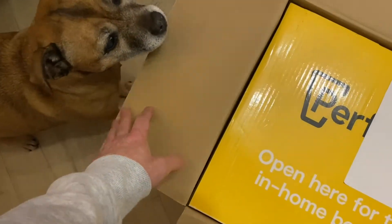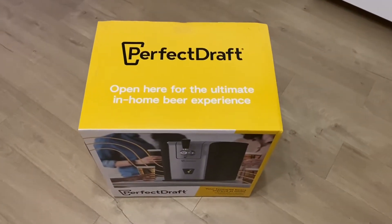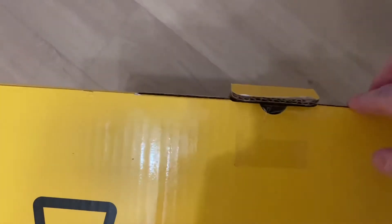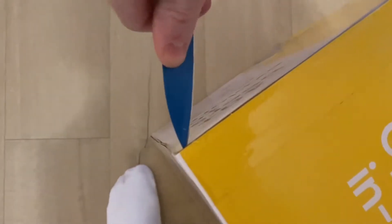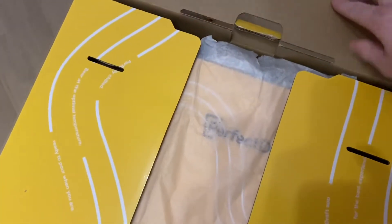I was away at work for three weeks, so I ordered it when I was away, with Bella getting in the picture there. I ordered it as an early Christmas present for myself if you like. This one was on sale during Black Friday, so I ended up getting this.